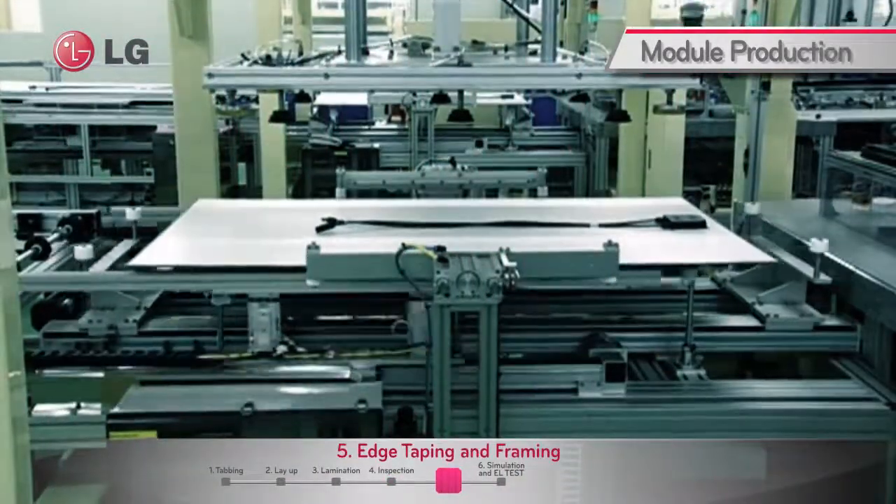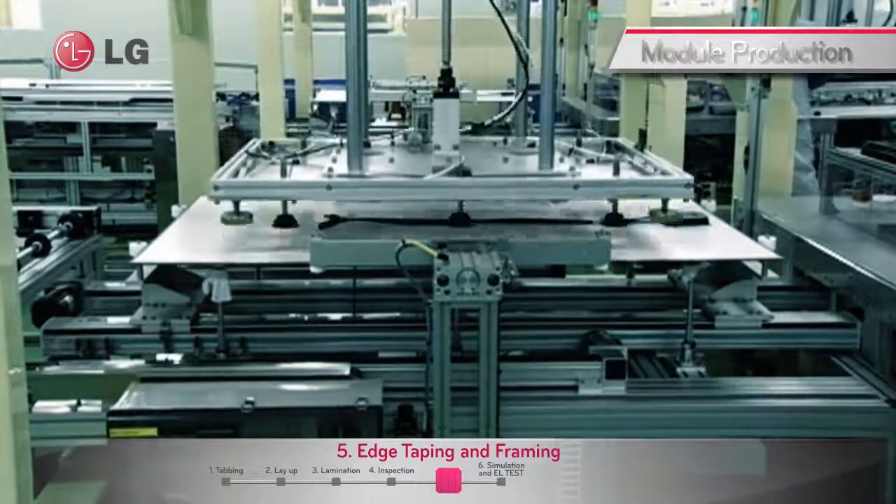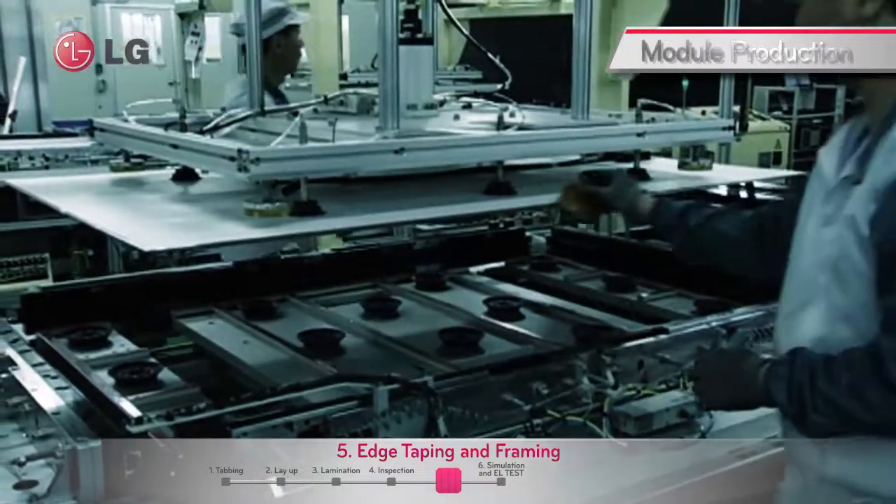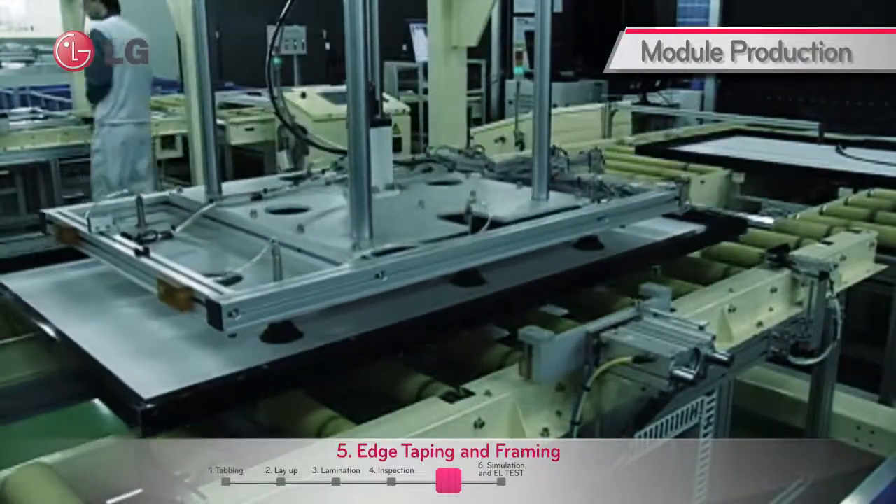The modules that pass inspection are then edge taped and screw fixed on aluminum frames, which function as a buffer from exterior pressure. Each frame has 12 drain holes for rapid drainage and is deep anodized for superior resistance.